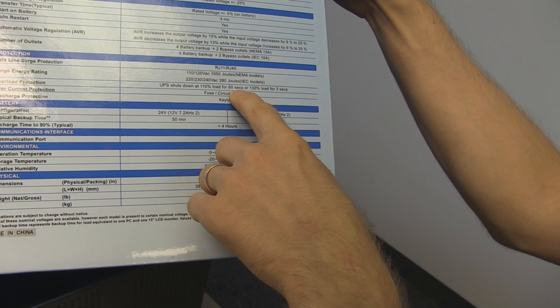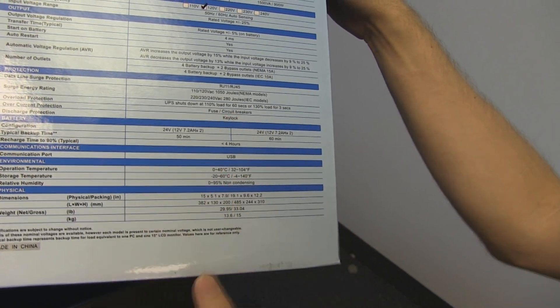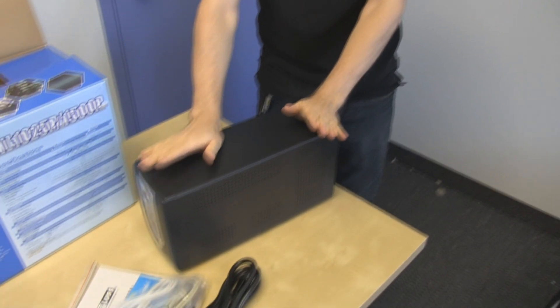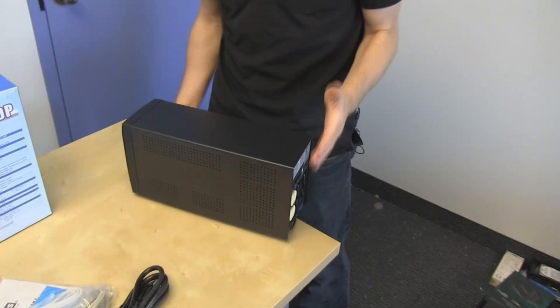It shuts down at 110% load for 60 seconds, with overload protection via fuse and circuit breaker. Remember, if your computer consumes 500 watts, this unit has to output about 600 watts to sustain it because of inefficiency at the power supply level. Basically, this is good for your single tower with one high-end CPU and one high-end GPU. This is not for SLI or triple SLI configurations, especially if you're also connecting your monitor and have a lot of peripherals. So this is for your basic gaming system and not much else.